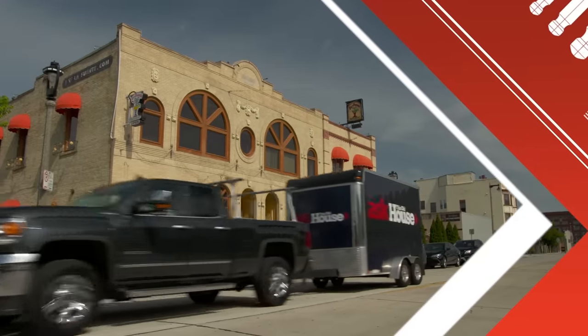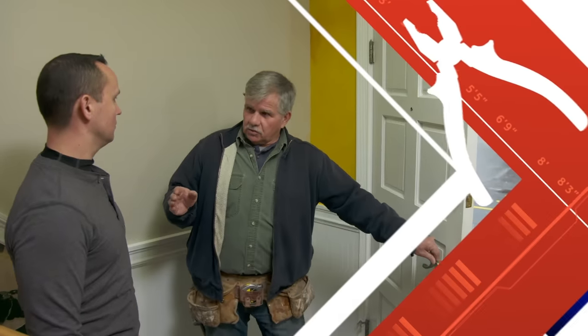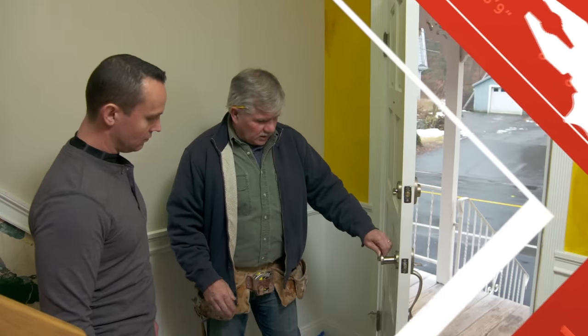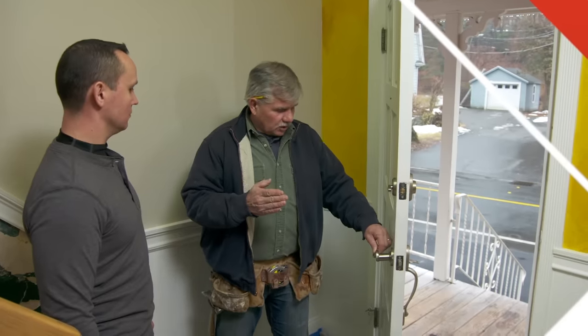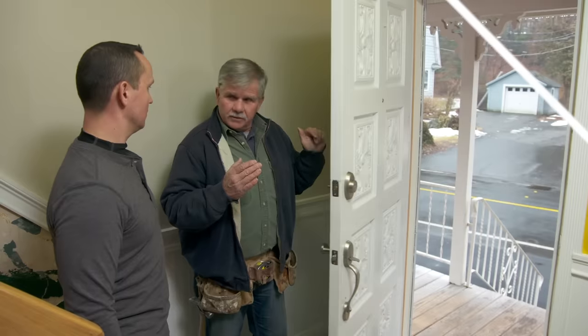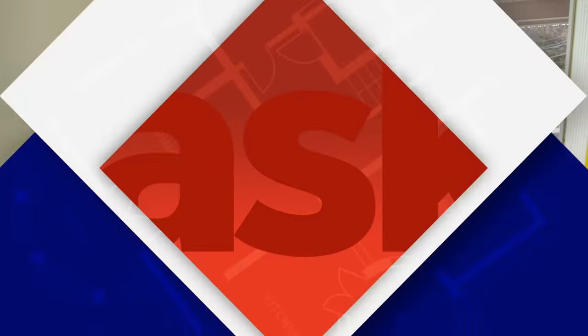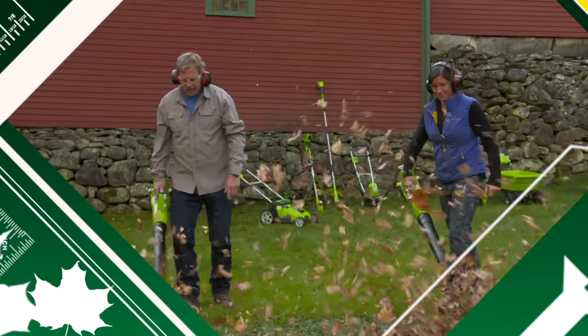Today on Ask This Old House: check out this big gap on the bottom of the door — I'm going to show you how to make it weather-tight. The way you check a door to see if it's out of plumb is when you stop the door, it should stay in that position if it's plumb. If it falls into the space, it means it's leaning into the house. We're also testing some of the latest battery-powered yard tools.